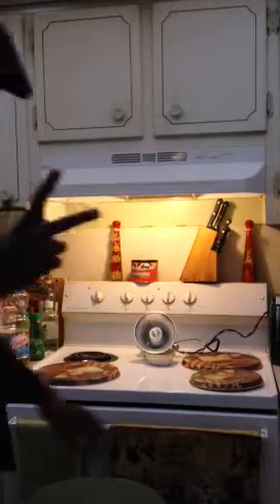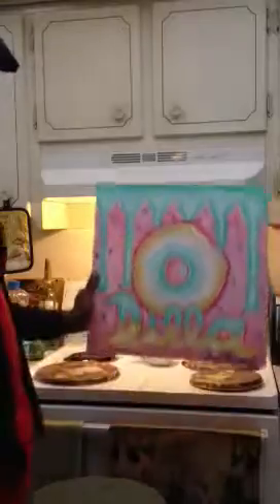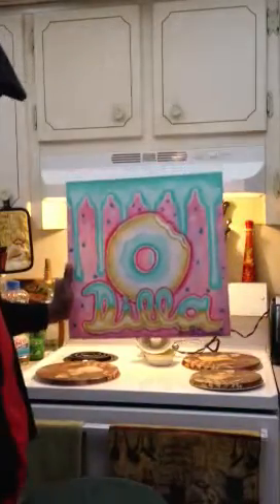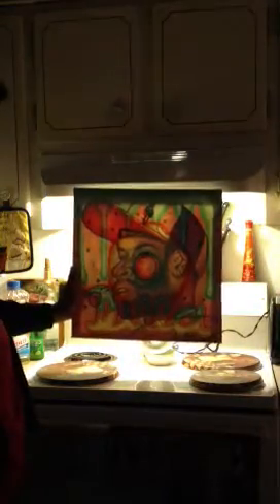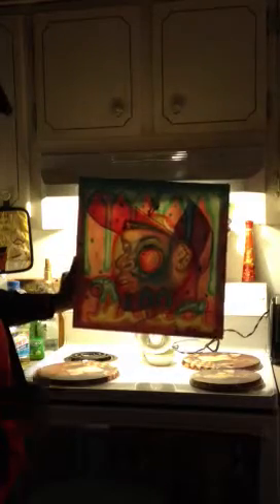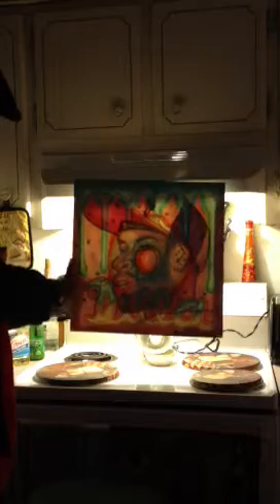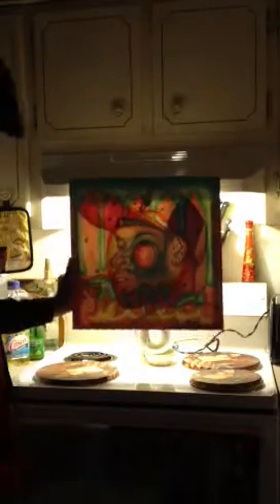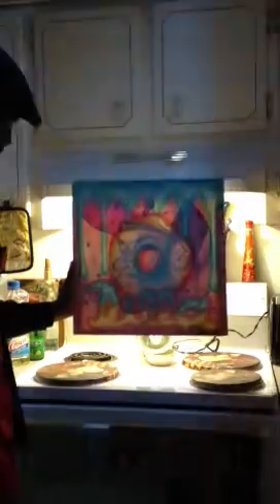Next up is donut number two. This one has a different color, and each donut has a different image of J Dilla. When you hit the lights, you can actually see J Dilla in a blue and red fitted cap, and there's a little angel donut hanging over to the side. I really like this one because the image transitions really well.